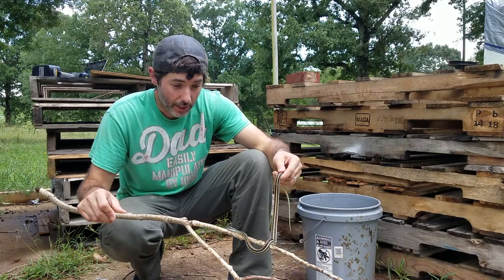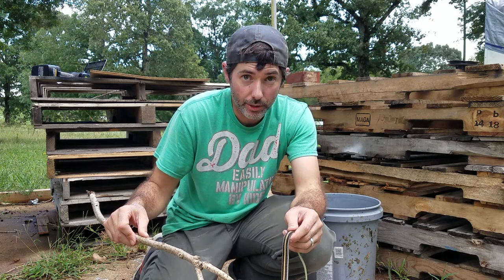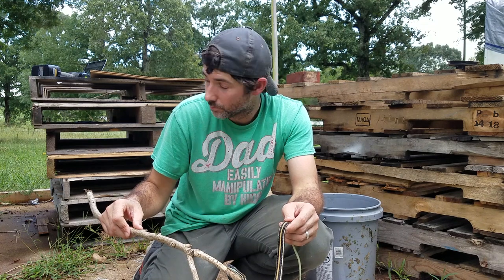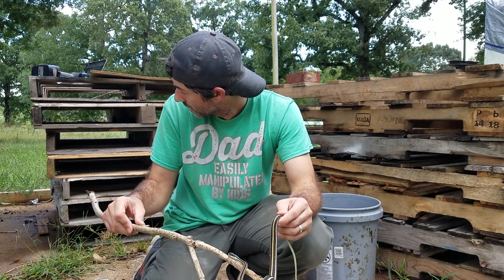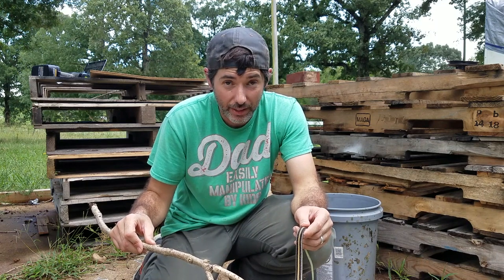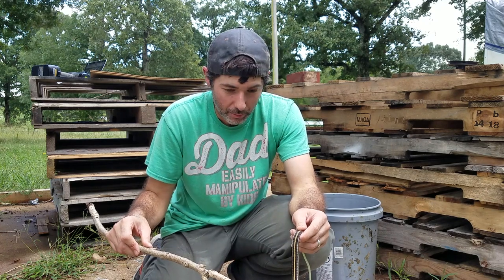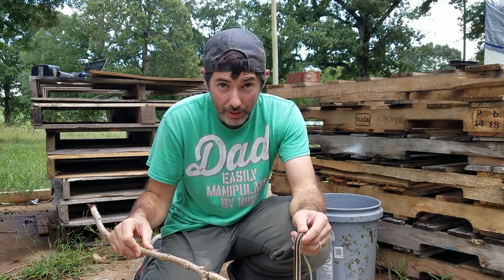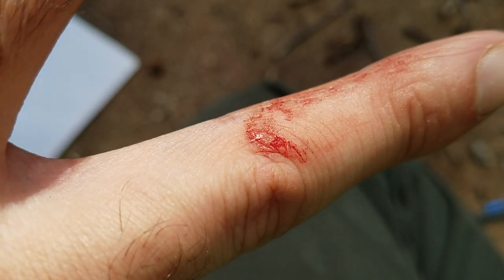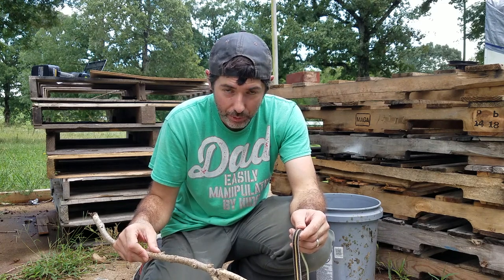When I first caught this guy, I was holding onto him in a bucket while I did some research for this video, and he climbed out of the bucket. I rushed over to grab it — I knew I was probably going to take one. When I picked it up, it turned around and poked me on the finger a little bit. It bled pretty good and it stung a bit.